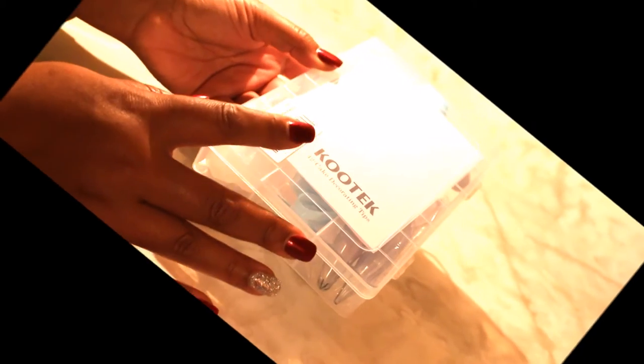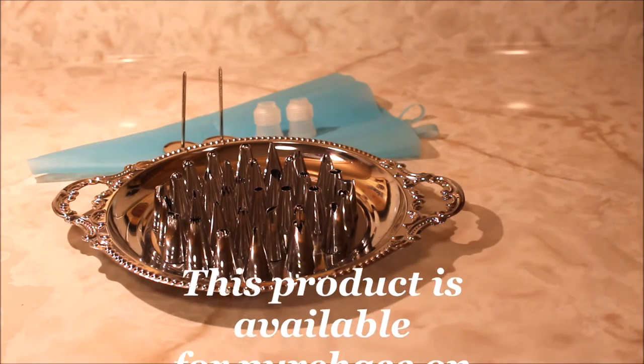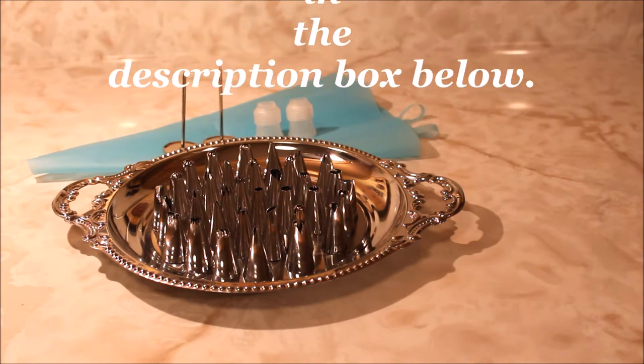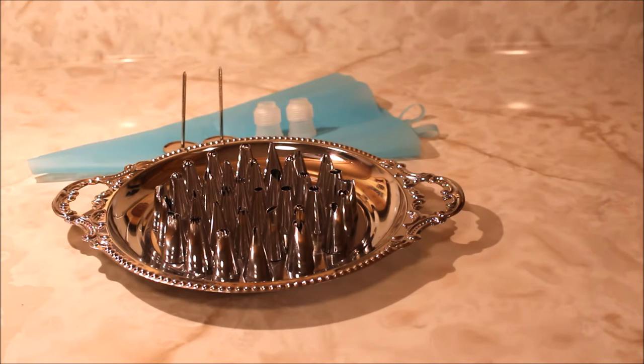It came in this nice plastic container to hold all of the 42-piece tip sets. If you guys are interested in purchasing this product, you can click in the description box below and I will have a link that will take you directly to Amazon.com where you can purchase these, and also feel free to follow them on Facebook.